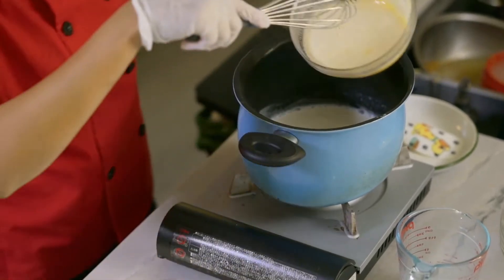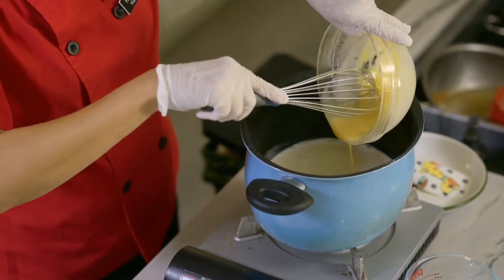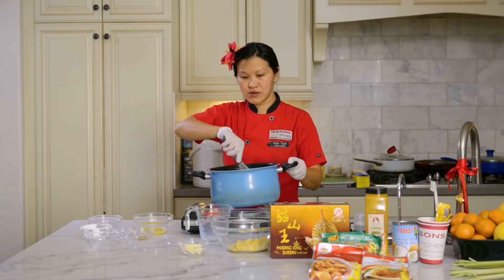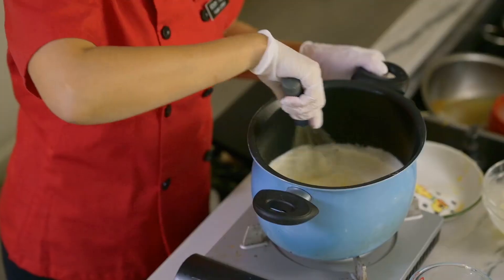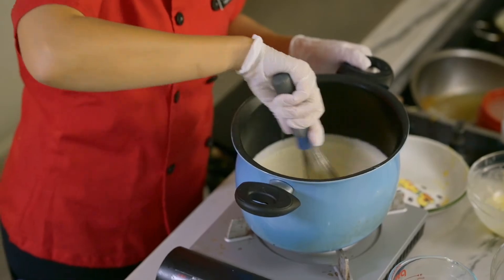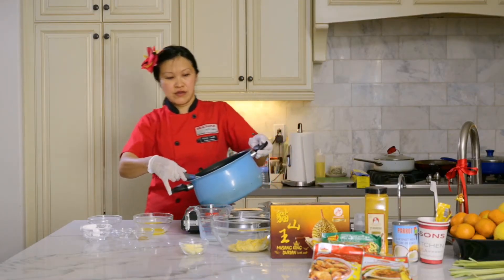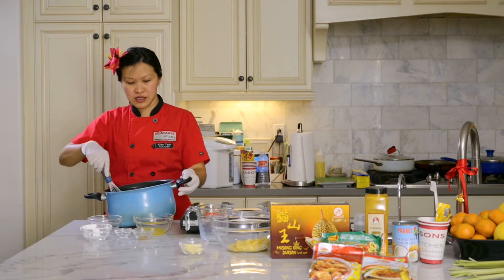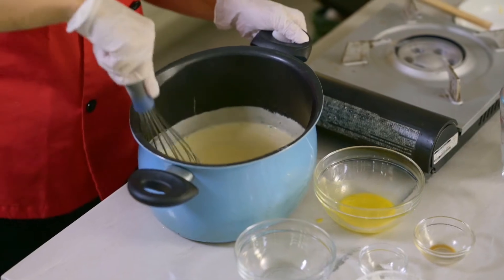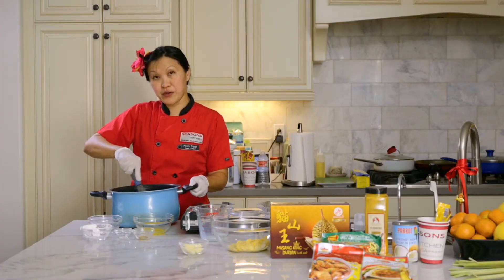Turn on the fire and pour this mixture back into the pot — now we're going to whisk this and it will slowly thicken on medium heat. As the mixture thickens, we're going to turn off the fire, remove it from the heat, and whisk it. It's going to start forming — this will be the filling for the cream puff.